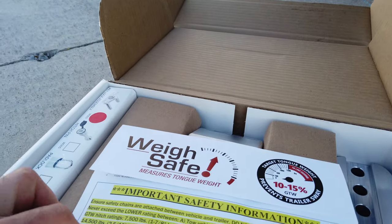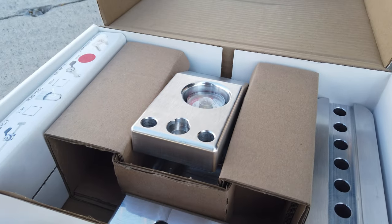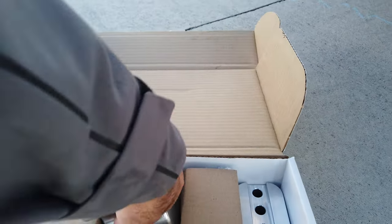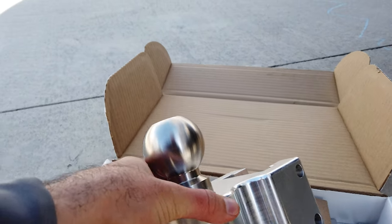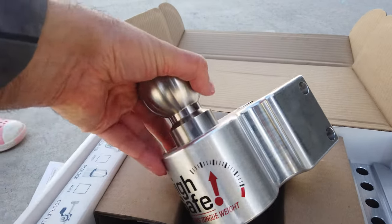It has here some important safety information about towing and the weight of your rig, and then here is the hitch itself. This right here is the main part of the hitch, which is the ball, and this currently has the two and five-sixteenths inch ball. This is a stainless steel ball and then this is an aluminum hitch.